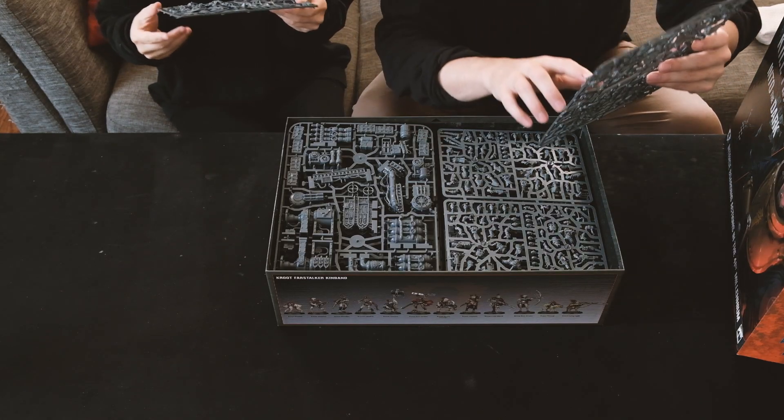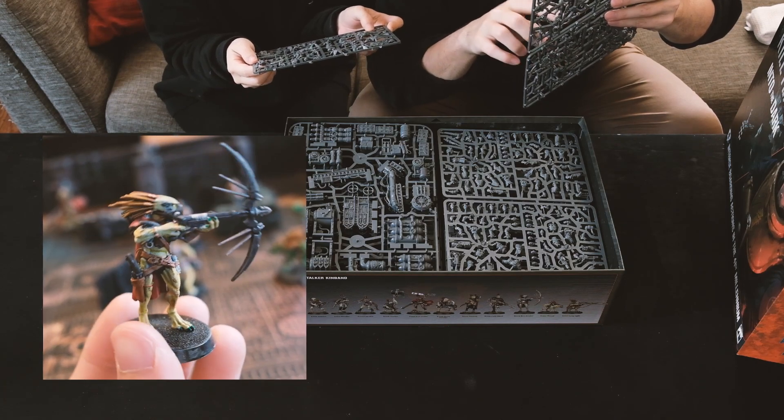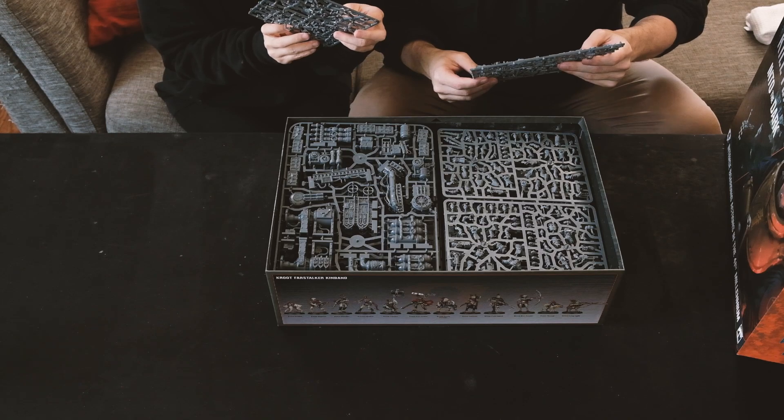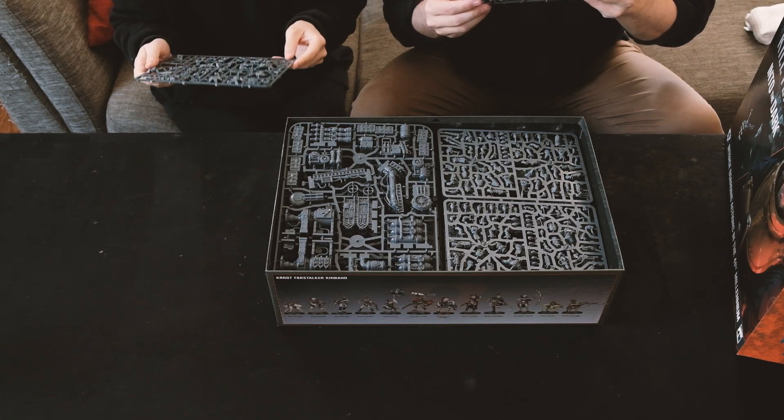We decided that I'm going to be playing the Kroot Kinband for my Kill Team, which are these alien guys with spiky hair, and my boyfriend is playing the Imperial Navy. I started calling my guys the cute Kroot right out of the box, so that's what we're going with for now.